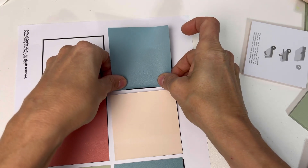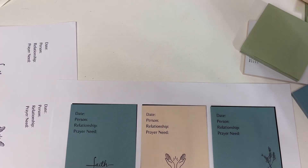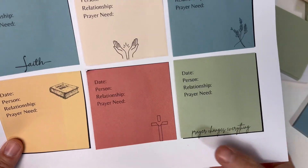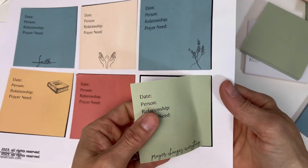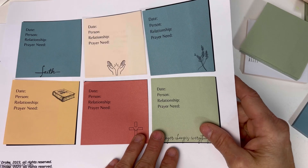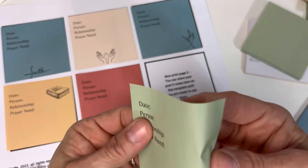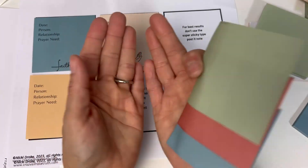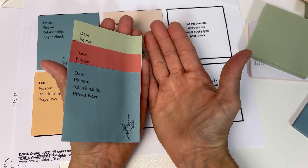Let's go ahead and put the rest of them on here and I'll show you what it looks like when we print them. This is what they will look like when they're done. I should have placed this one on the line a little better because it kind of ran off, but it still says what it needs to say. Now if it bothers you that your sticky is at the top, your printer may not feed that way — yours may do differently than mine. It doesn't bother me at all because I'll still stick it in the front of my prayer Bible, or put them in my Bible over here like this. Either way works well.